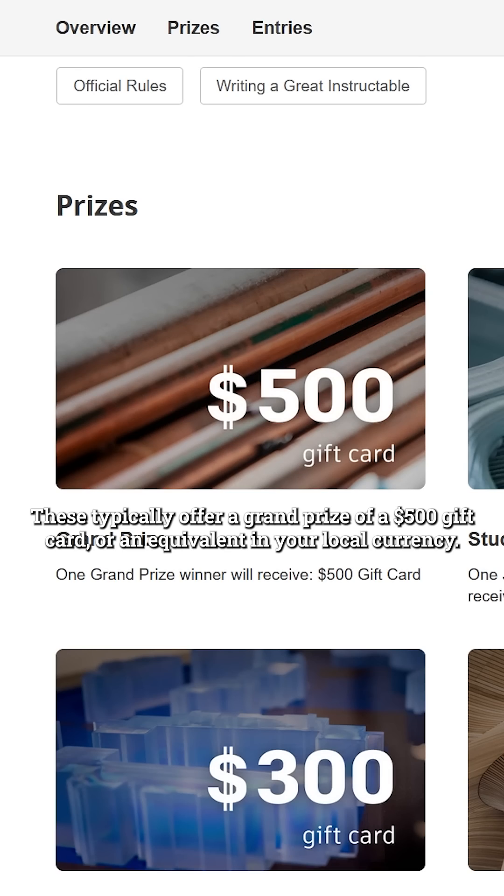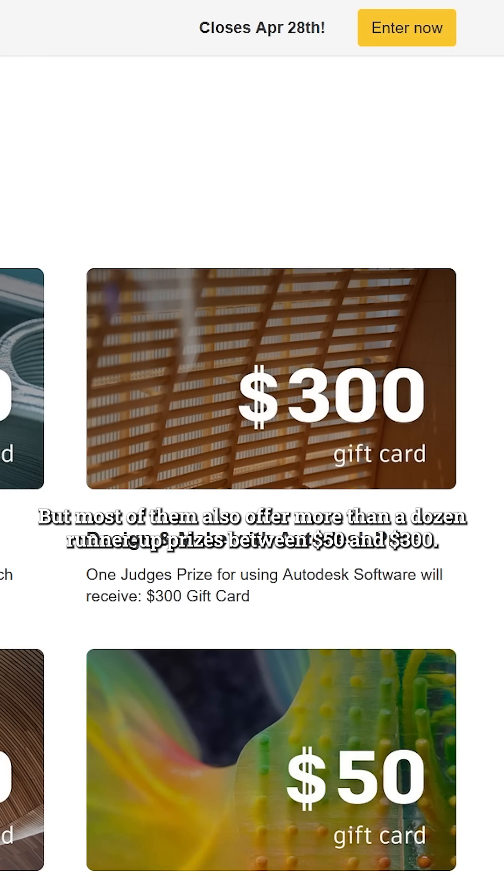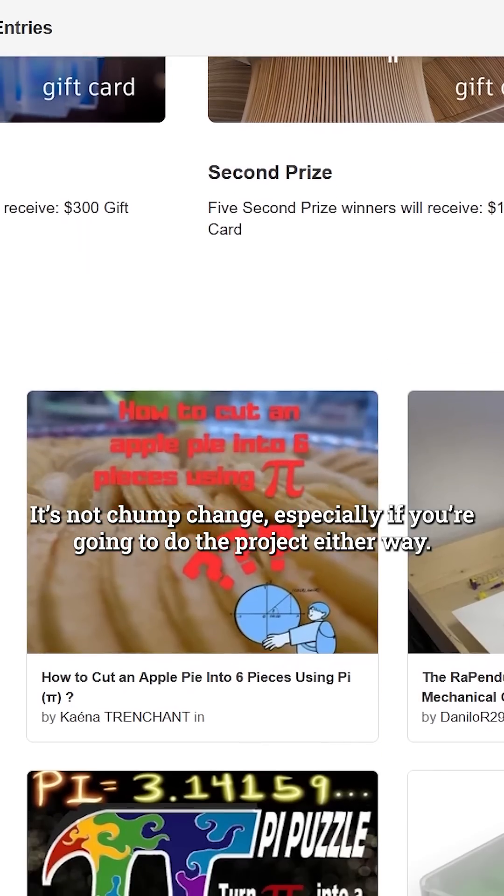These typically offer a grand prize of a $500 gift card or an equivalent in your local currency, but most of them also offer more than a dozen runner-up prizes between $50 and $300. It's not chump change, especially if you're going to be doing the project either way.